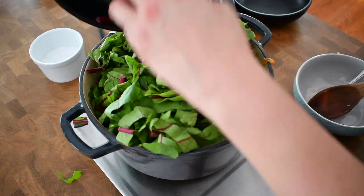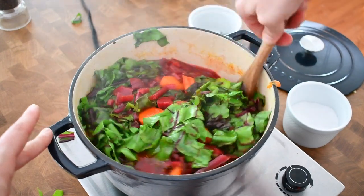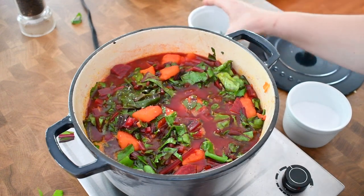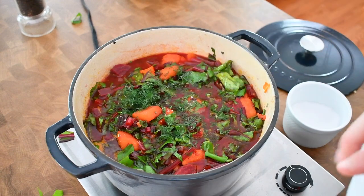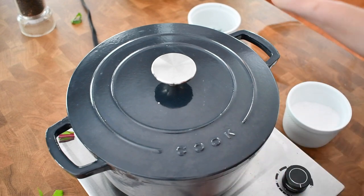Let the soup cook for another five, six minutes. Check it after five minutes, taste it, add some salt and chopped dill. Cover it, take it off the heat, and let it cool down.